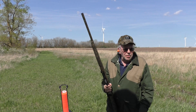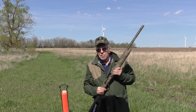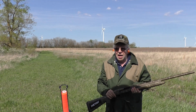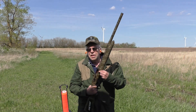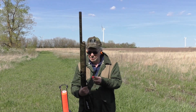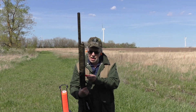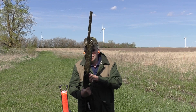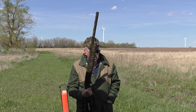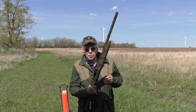And it is — no question. Those were one-ounce loads at 1300 feet per second, Federal Top Guns. Now let's use heavier loads — these are Kent one-ounce-and-a-quarter at 1350 feet per second, which is about all I would ever use on wild pheasants. Let's run a few of those and see what the recoil is like.